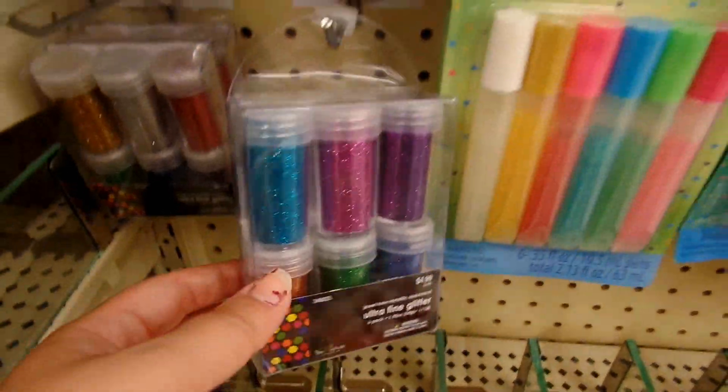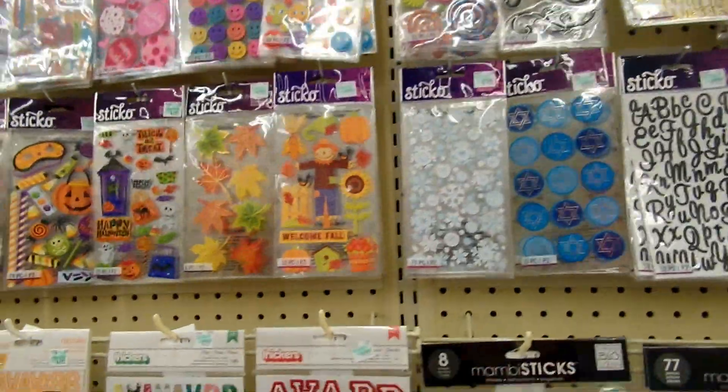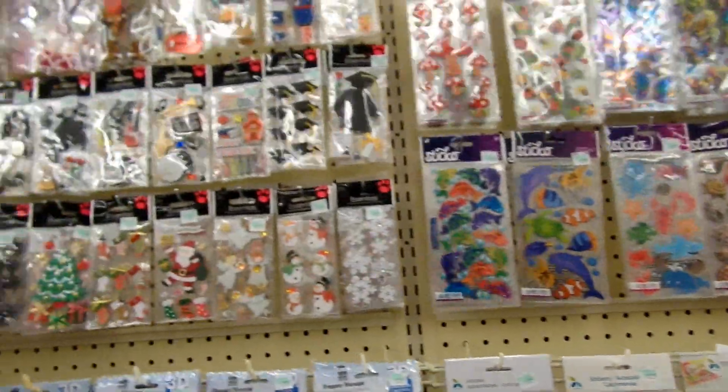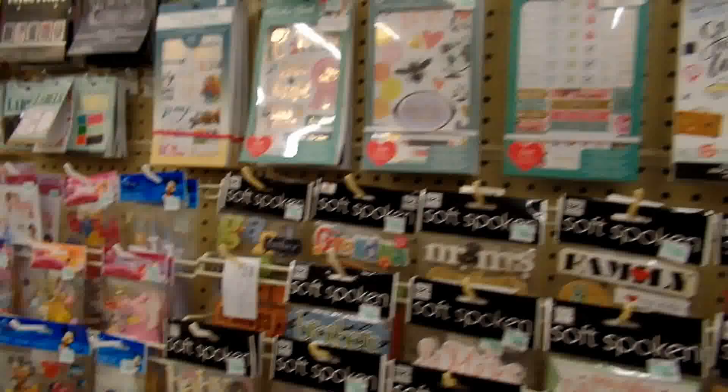So the next thing I always get asked is where do I get my stickers? One of the places I get my stickers is Hobby Lobby. Another place is eBay and Etsy. And I have a local Japanese store that I go to to get stickers for really cheap.